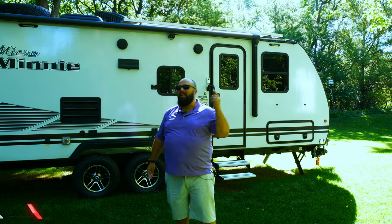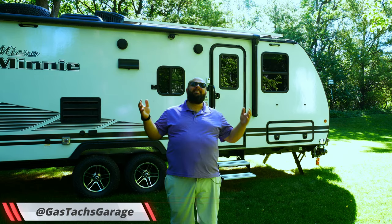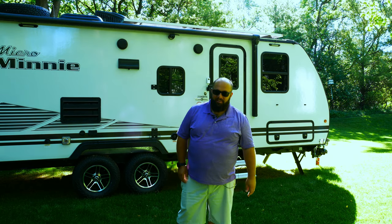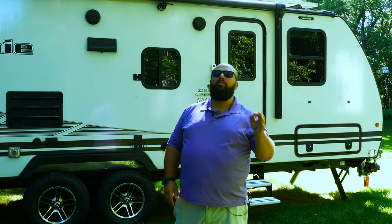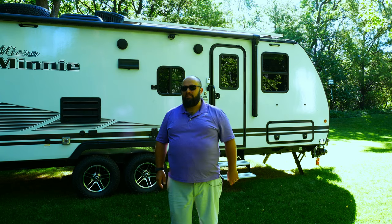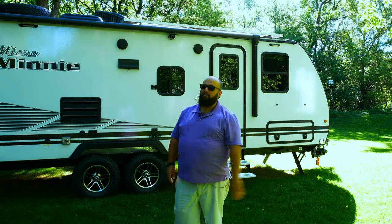Hey guys, welcome back to the channel. I'm Warwick and you're watching GASTEX, and today is officially the start of my RV build series. If you haven't seen the video I posted a while back with over 100 modifications I've done to this RV, you're going to want to check those out before watching this video, because these videos are going to go into detail about how I did specific mods. Check out that video, then come back here because today we're talking RV solar.